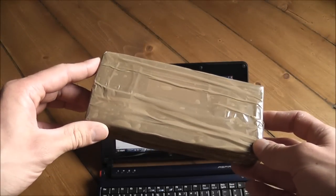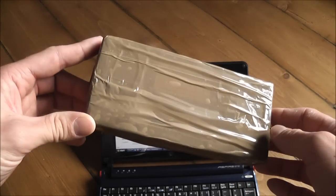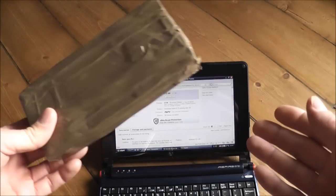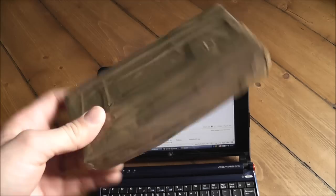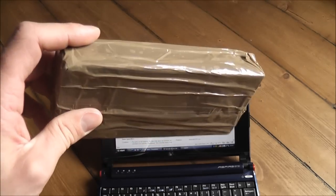Back with another Fixing Faulty eBay Junk series, and this time I've got a Nintendo DS Lite. I bought it off eBay - no surprises there - and the intention is to fix this up and sell it on again.